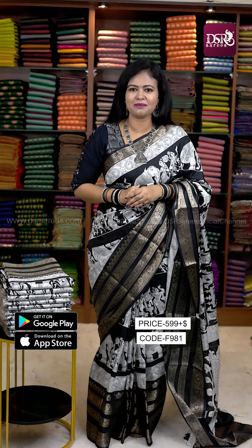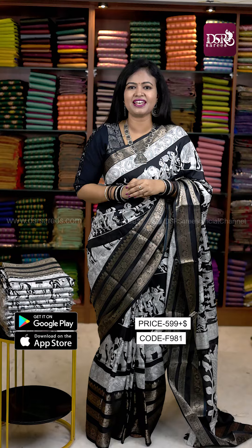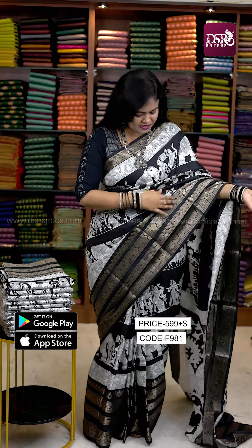Hi y'all, welcome to DSR Sari's. My favorite iconic black and white kalamkari printed sari. New style, big border style, bottom side with 4 layers of zari weaving border. And the price is the same — just 599 plus shipping. Multiples ready to dispatch.